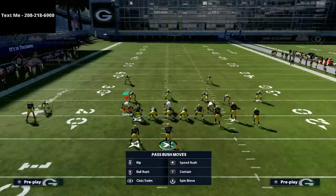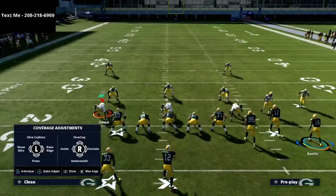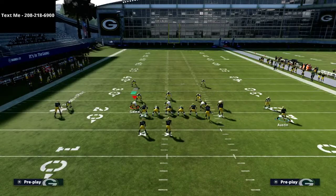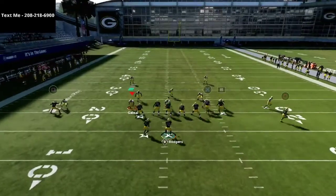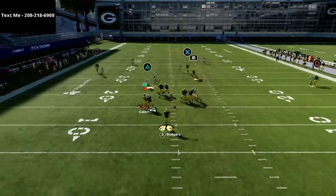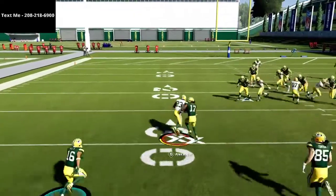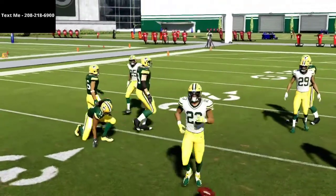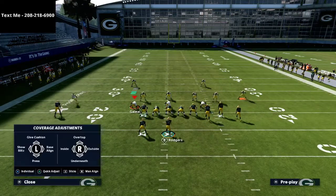Now if they're running man-to-man coverage — and you will see a lot of man-to-man coverage in Madden 21 — if you try to throw this wheel route there are certainly some windows, but by and large they're going to be able to take this away. If they just man up the circle receiver, that's really all they have to do to stop this.